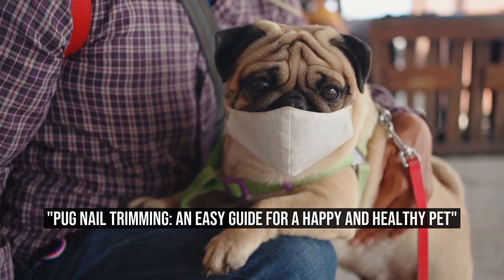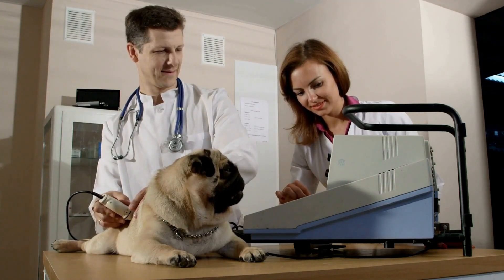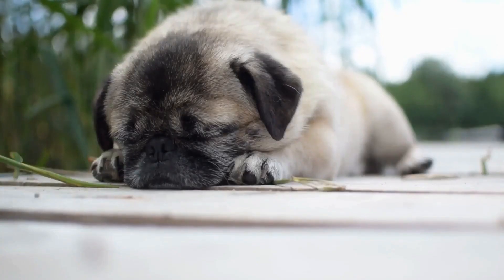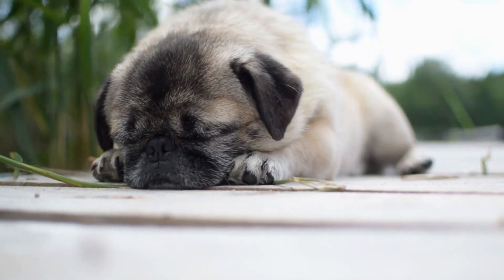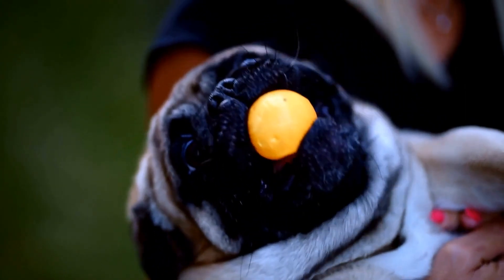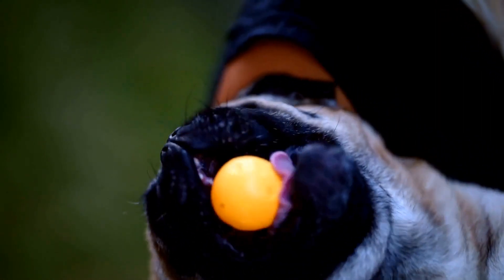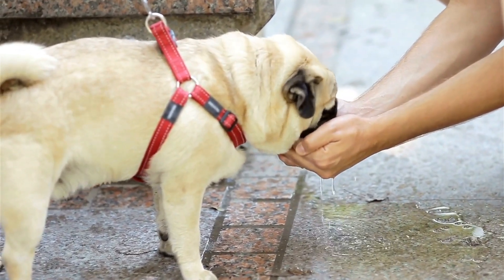Pug Nail Trimming: an easy guide for a happy and healthy pet. Pug nail trimming made easy — taking care of our furry friends involves various aspects, from regular grooming to veterinary checkups. One crucial aspect of pet care is nail trimming, which is often neglected but essential for maintaining our dog's overall health. Among the various breeds, pugs are known for their adorable and unique physical characteristics, including their curly tails and expressive eyes. However, their short, stocky bodies and round heads also require special attention when it comes to nail care. In this article, we will discuss some easy techniques to trim your pug's nails and keep them healthy and happy.